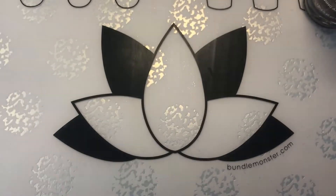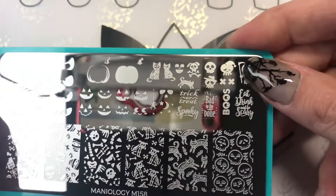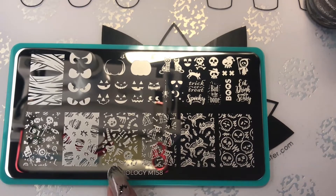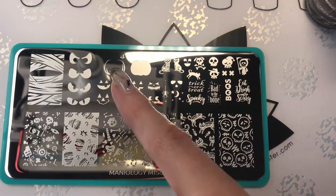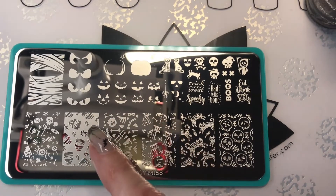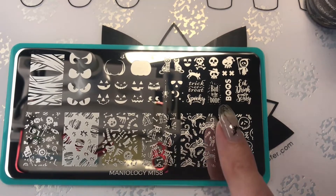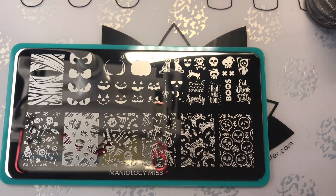I went ahead and ordered them for this Halloween thinking I'd get them and use them next Halloween — but nah, they came early! So I am super excited about this. Thankfully I didn't scratch it. All the cute little bones — this is straight up Halloweeny, I love it. You've got your pumpkins for layered stamping, different jack-o'-lantern faces. Eat, drink, and be scary. Bad to the bone. Trick or treat. Spooky. I love this plate.